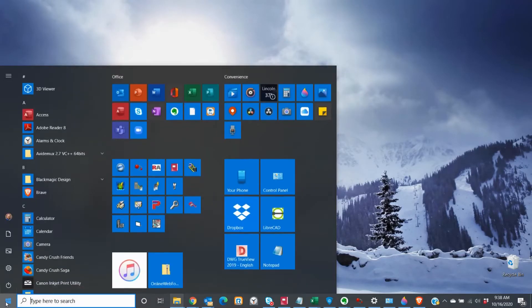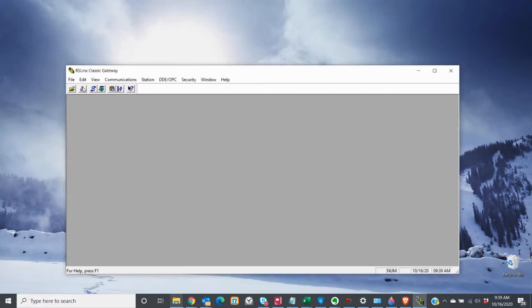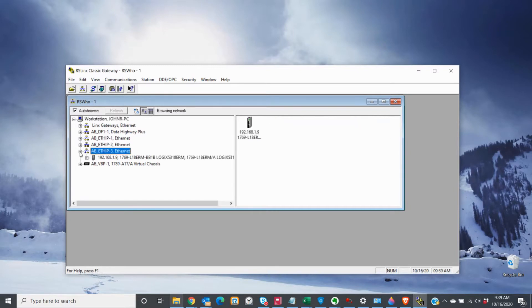Alright everyone, to start things off we're going to open up RS Lynx Classic and take a look at RS Who. My Ethernet connection in this case is Ethernet connection 3, and as you can see, I have only the PLC inside of my demo kit and not the drive. I'm showing you this just to establish that my drive is not currently connected, so that we can see how to configure it via parameters.